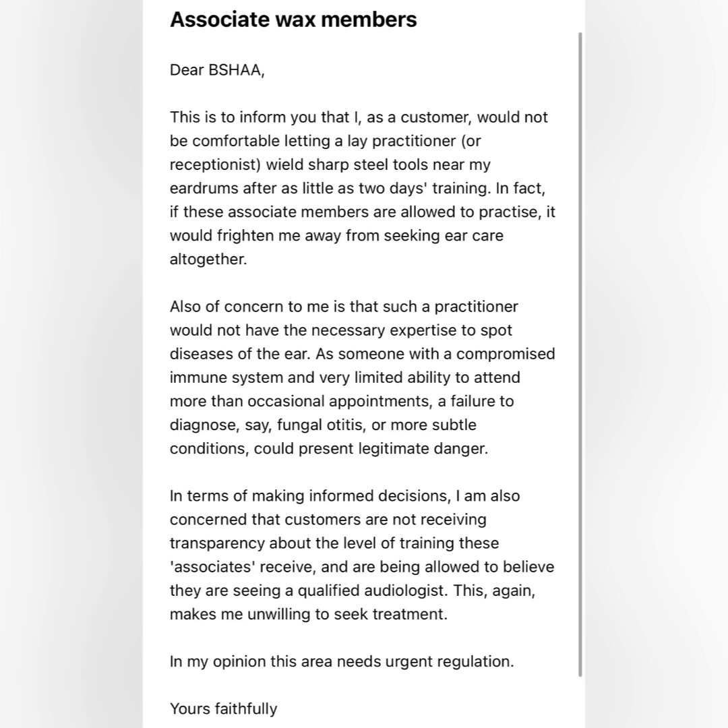I must stress that in the UK, earwax removal — similarly to Botox injections and fillers — is not a regulated activity. And that's the next battle.